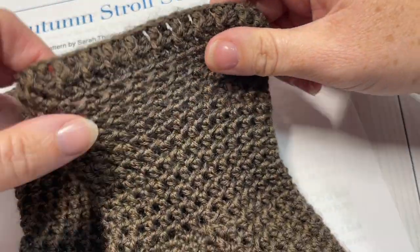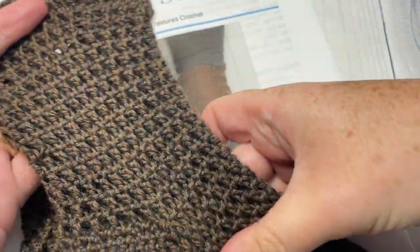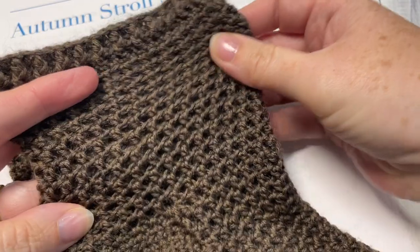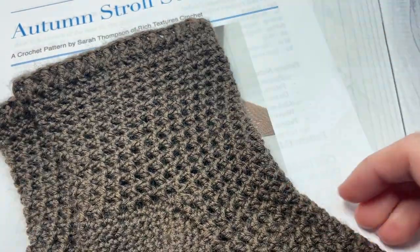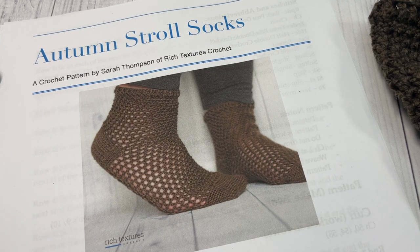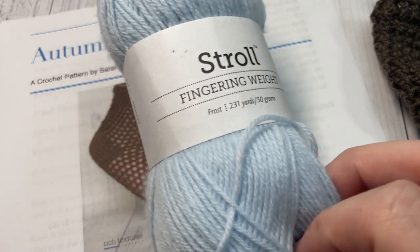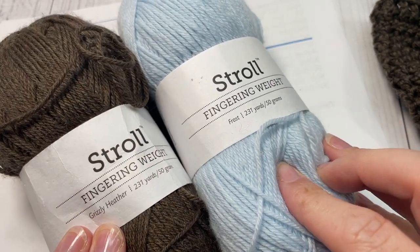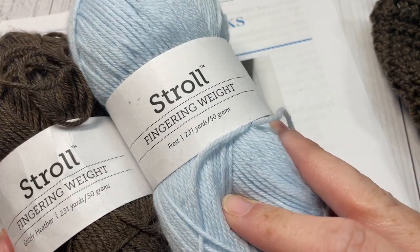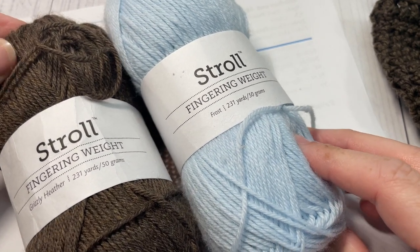This is a great pattern because the socks have quite a bit of stretch due to the mesh stitch, so they are very forgiving. Today for the pattern, I'm going to be using Stroll Fingering Weight yarn by Knit Picks and Wee Crochet, and I just want to give them a shout out and a thank you for providing the yarn for this tutorial.